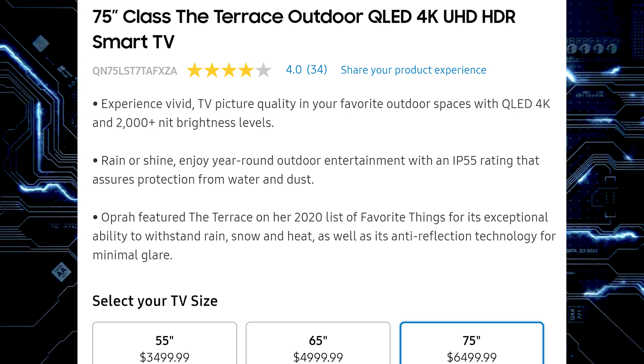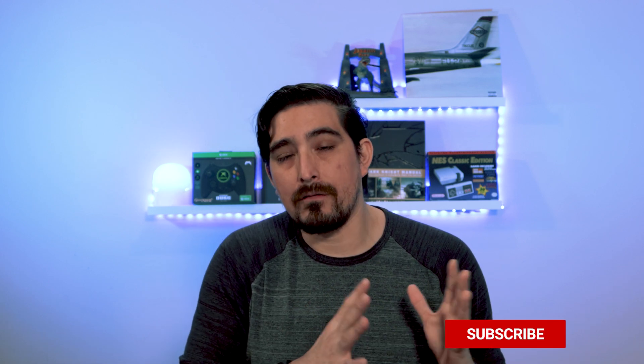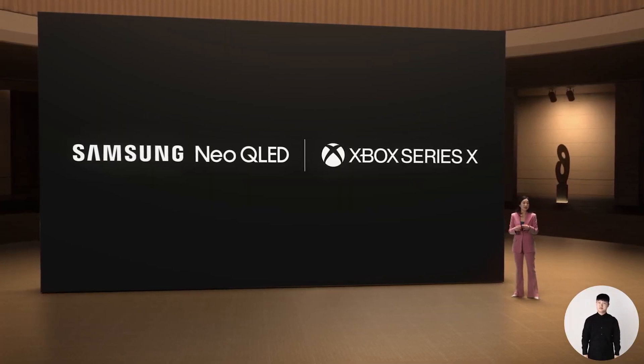Then they spoke about Samsung's Neo QLED, which is Samsung's mini LED TV lineup. I've made plenty of videos on this and will link those in the description for more information on pricing and what mini LED is. One notable announcement from this event about the Neo QLED is that it's the official partner for the Xbox Series X console.